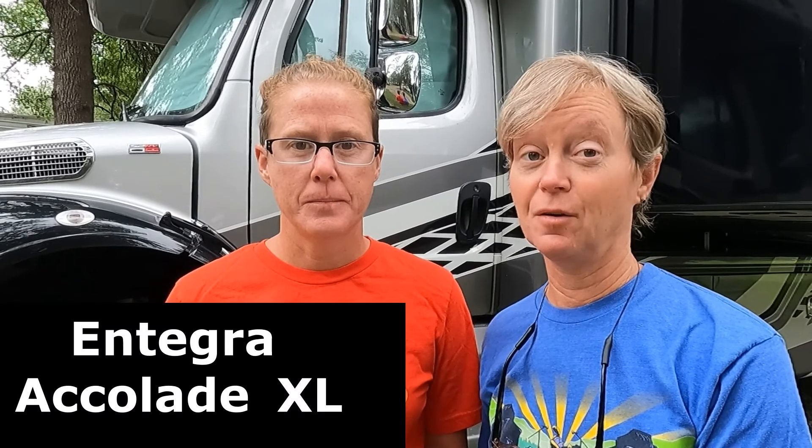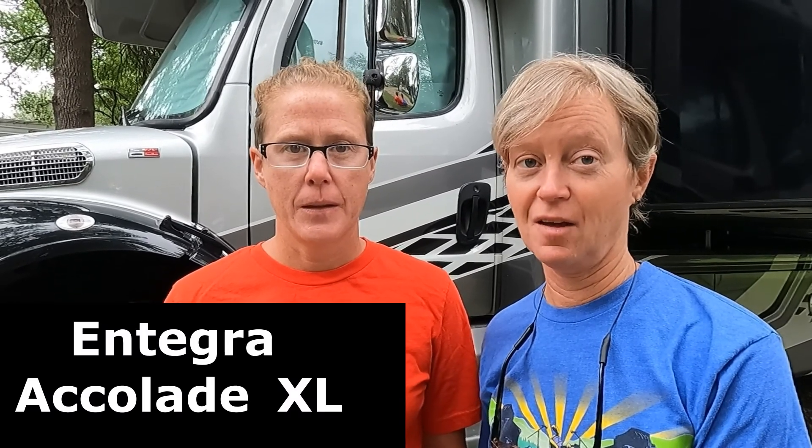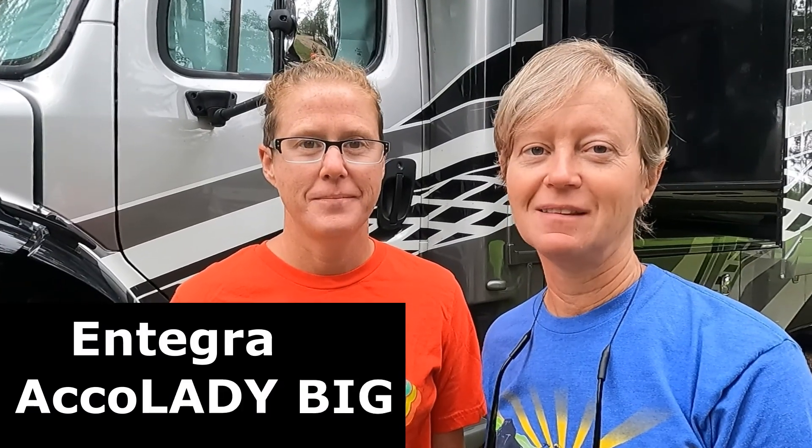We are Class C Broads. In today's video, we are going to give you a tour of our 2022 Integra Accolade XL37L. We call her Big Lady.